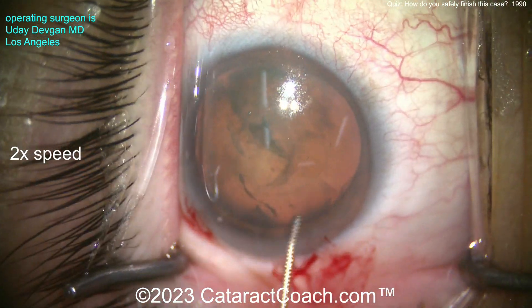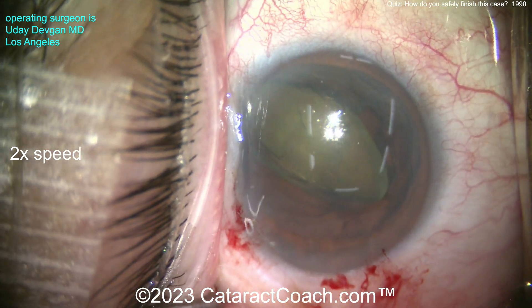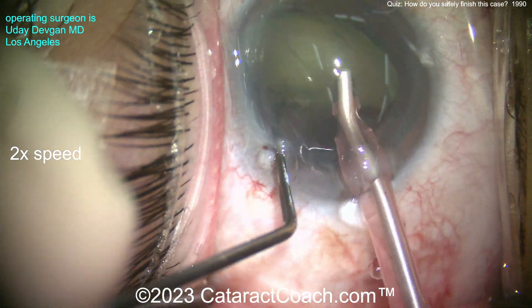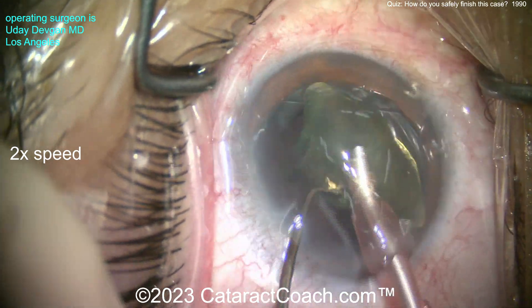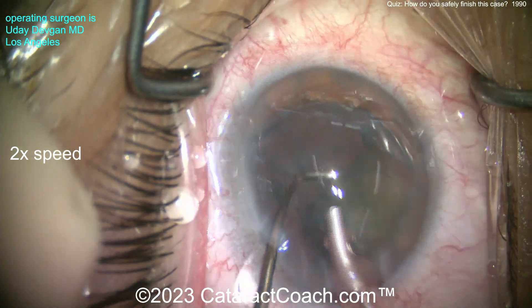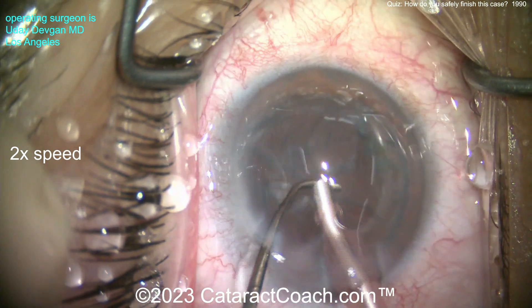Let's speed through the rest of the case. Do some hydrodissection, get that nucleus up out of the back — there it is. That's a pretty good density given that the patient has a normal lens in the other eye. Buzzing in here with the FACO probe, we can just emulsify this. It'll go down pretty quickly with those FACO power modulations plus 2x speed. Really good. Finish that up because that's not the important part.